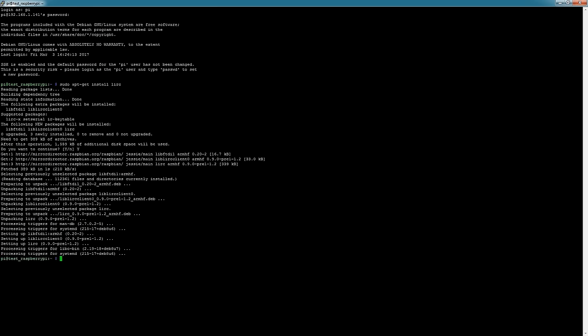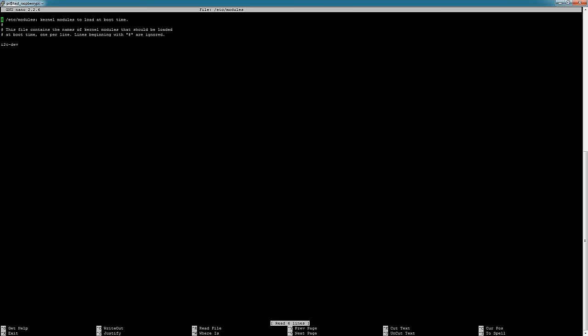Once that's done, the next thing is to modify the /etc/modules file. Go ahead and type: sudo nano /etc/modules and hit enter. You'll be presented with a screen, and you're going to go to the bottom of the file and paste these lines: lirc_dev and lirc_rpi_gpio. The input pin we set was 18 and the output will be 22.